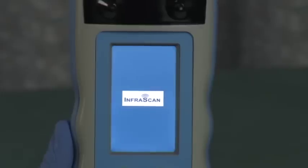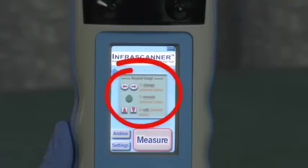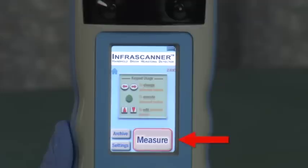After the InfraScanner powers up, the home screen appears. The battery indicator icon is in the top right. In the middle of the screen is a diagram to explain the keypad usage. At the bottom of the screen are three screen choices for measure, archive, and settings.